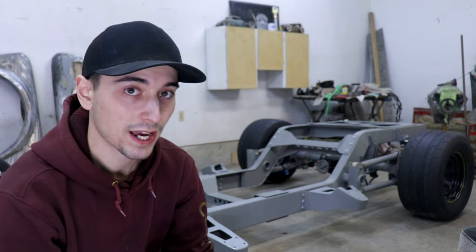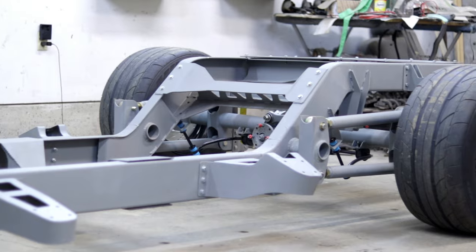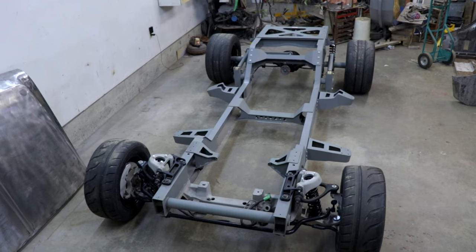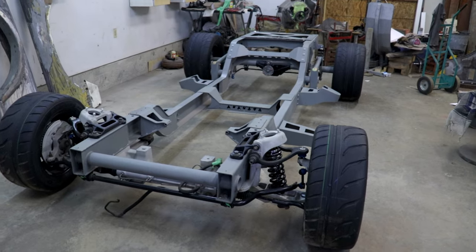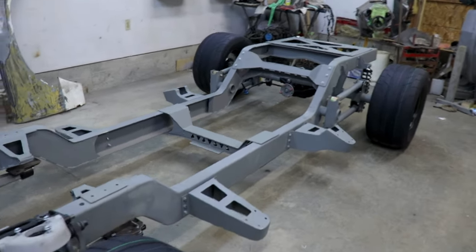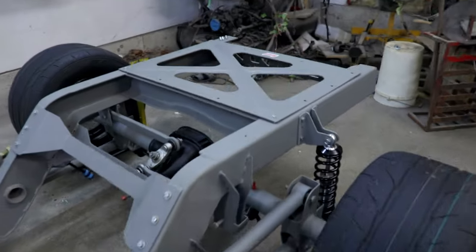So before we start, let me show you what we have going on over here. This is my 1968 Chevy C10 chassis. This isn't your typical C10 chassis — this is pretty much all from scratch, minus the front crossmember, that's out of a 2008 Crown Vic, and the rear end is out of a Crown Vic as well.